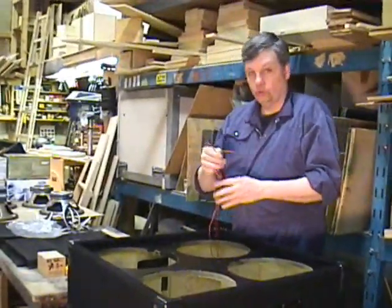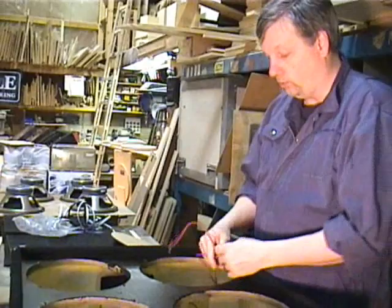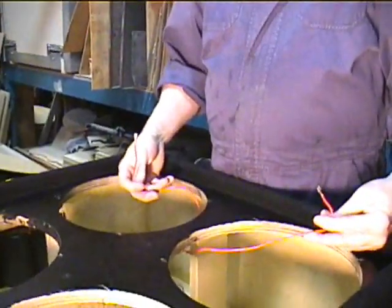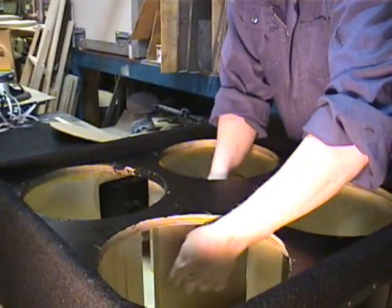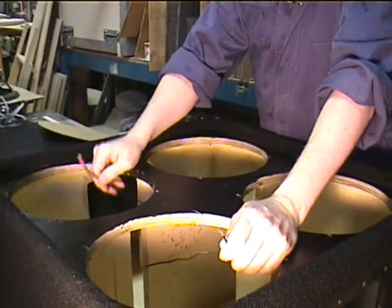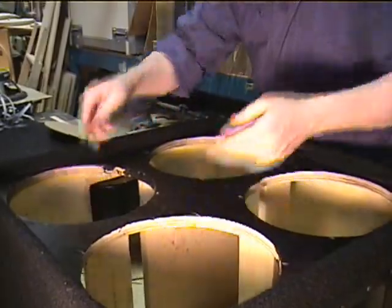So we've got two red lines, and what we're going to do is put these — they're going to go to the positive of the 12s at the very top. And then these two lines in parallel are going to go to the left and right side of the lower drivers, which is the ground at the bottom. Now I'm going to bring in the drivers and show you how they're connected.